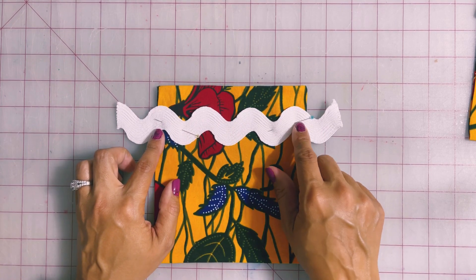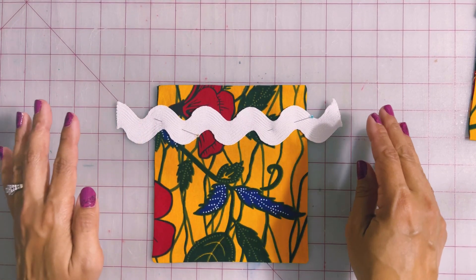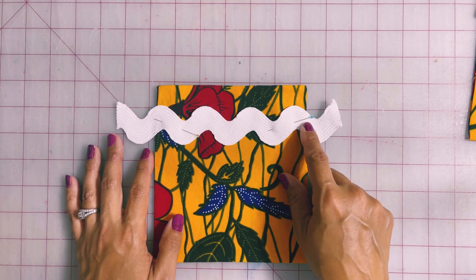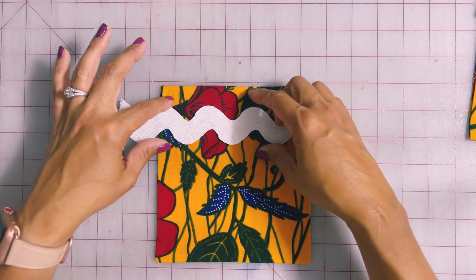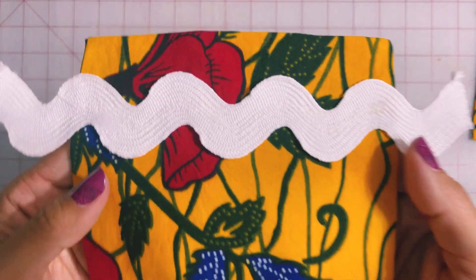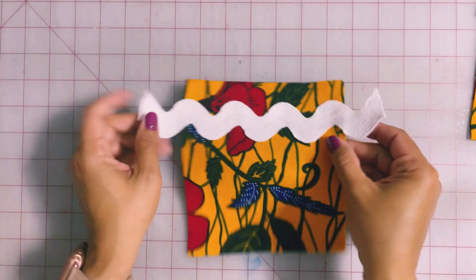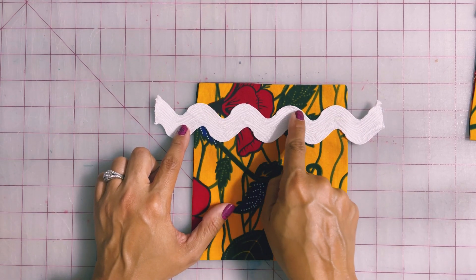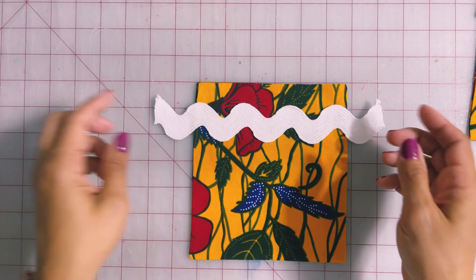I'm going to sew this one following the curves. And because it's jumbo, I'm actually going to use a zigzag stitch. But you can use either a zigzag stitch or a straight stitch. When it's sewn on, this is what it looks like. You can see that the edges here can pick up a little bit. But when you look down at the middle there, you can see where those zigzag stitches are. Now, if you really wanted to secure this down, you could just do two rows of straight stitches — one at the top curve and one down here at the bottom curve. So that's always an option.